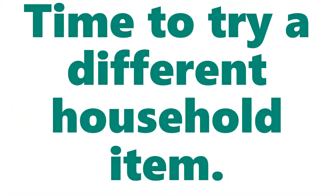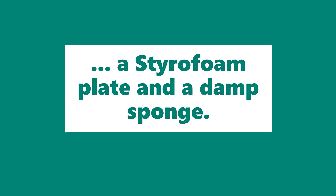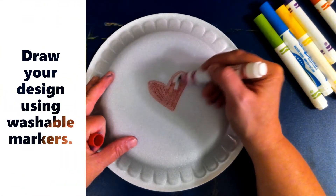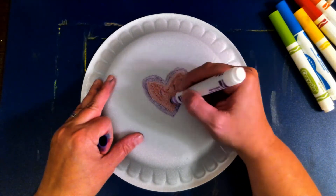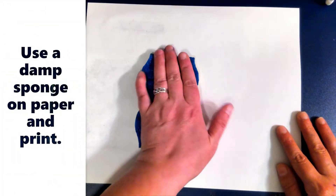Time to try a different household item. Let's try another marker print using a styrofoam plate and a damp sponge. Draw your design using washable markers, use a damp sponge on paper and print.